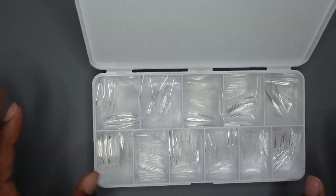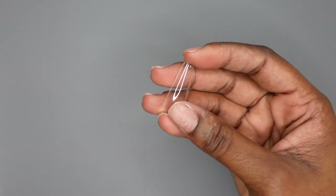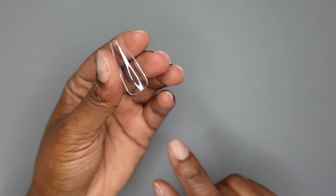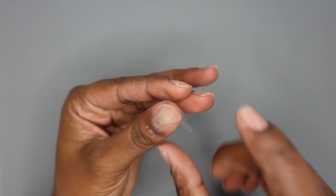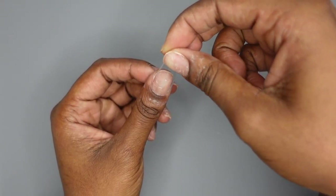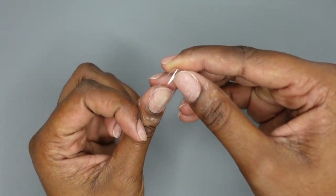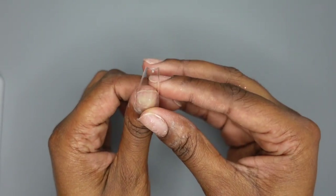If you don't know what the Femi Beauty method is, it's when you take a full cover tip like this — it's similar to dual forms in the way that you apply the product in here, place it on your nail, press it on, and leave the nail on there so you have a super smooth top surface. It kind of combines the Kiera Sky Jelly Tip slash the Appre method with dual forms. So I'm going to go ahead and try that out.